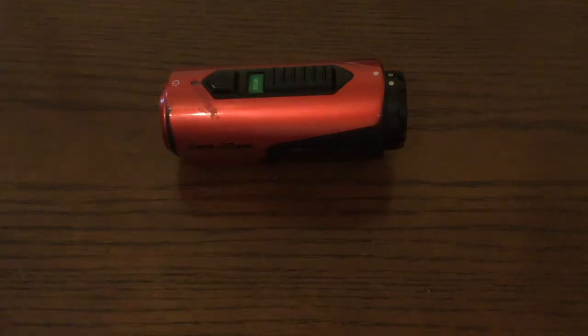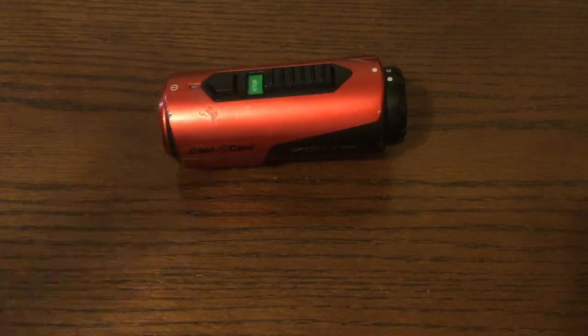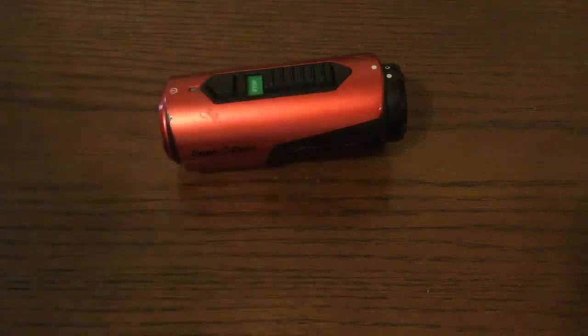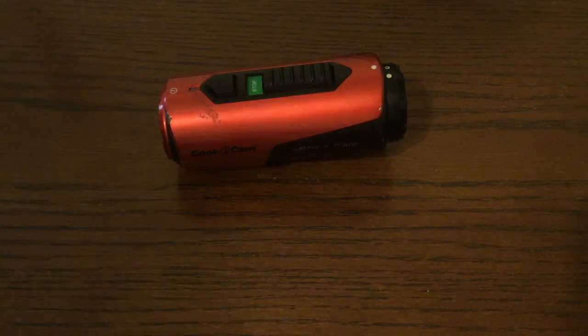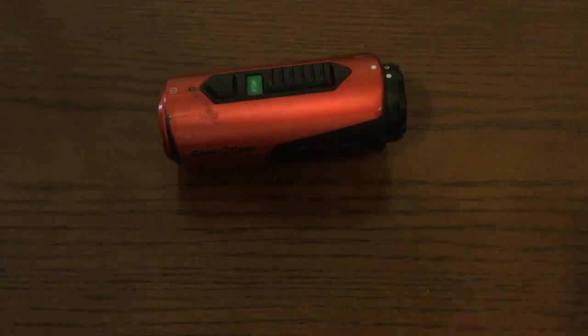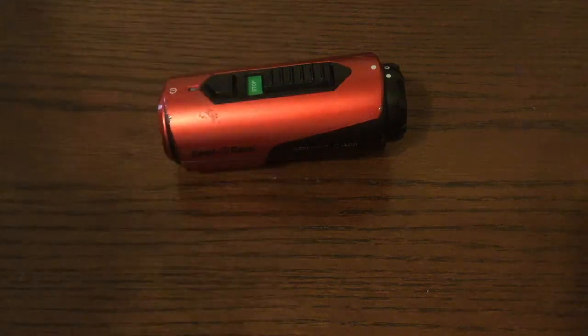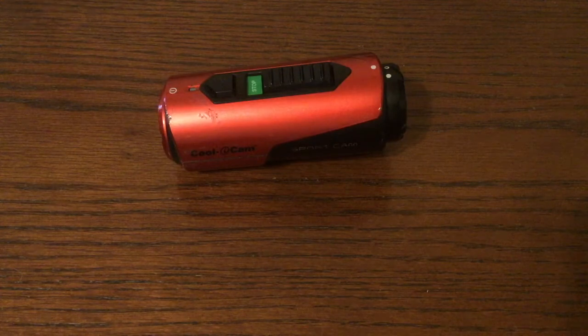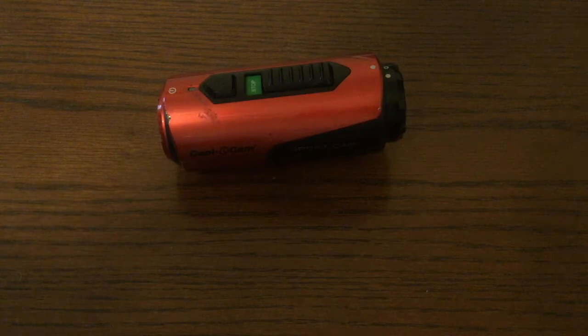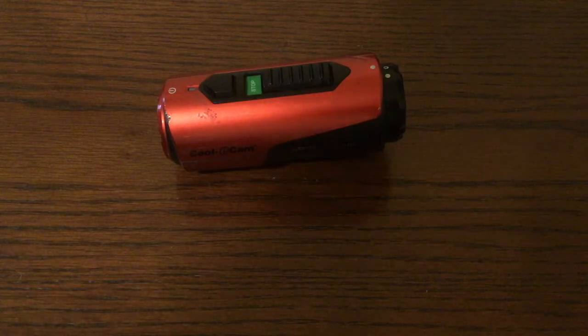There are two small things I would warn you about, but neither is a reason not to get it. First, after you charge your camera or plug it into the computer, you'll have to let it record for a few seconds until it automatically stops — it does that the first time after you've unplugged it. The little red light turns off when it's fully charged. Second, after you've been in the water, the microphone cuts out or becomes much harder to hear, and you have to hold it closer or speak loudly until the microphone dries out.